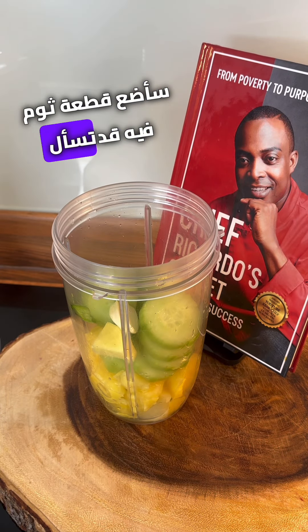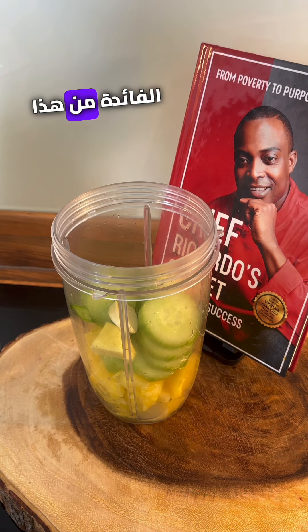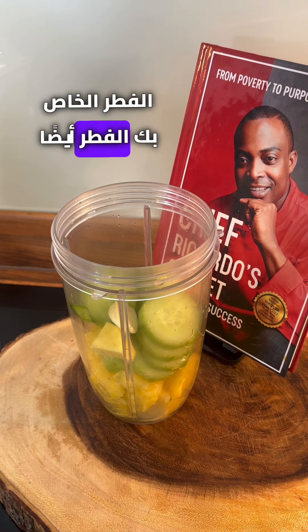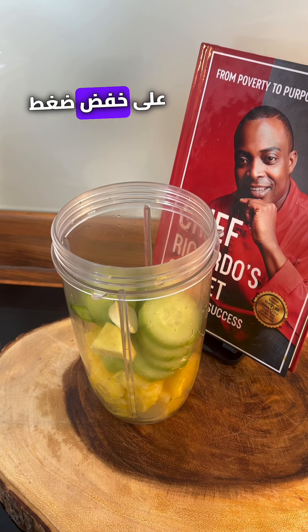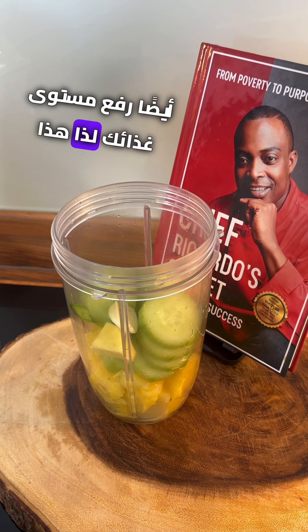Now you might have said to yourself, 'Chef Ricardo, what is this good for?' Because a lot of people like to ask that question — what is this drink good for? This drink is very good for the immune system and also helps to detox your body. Cucumber and pineapple are great — cucumber is very good for the skin, very good for helping to lower your blood pressure, helping to reduce your cholesterol level, and freeing up your bones a little bit more.